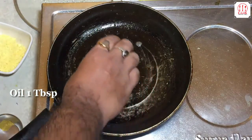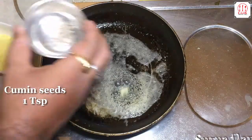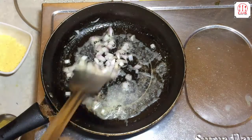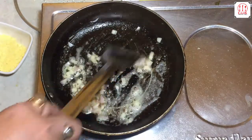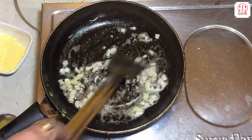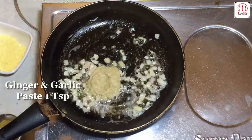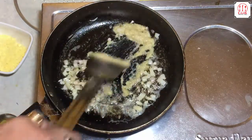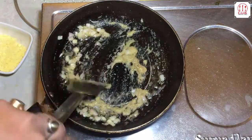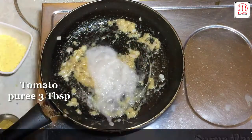In the same pan, add hot oil, butter, cumin seeds, chopped onion, ginger and garlic paste, onion paste, tomato puree.